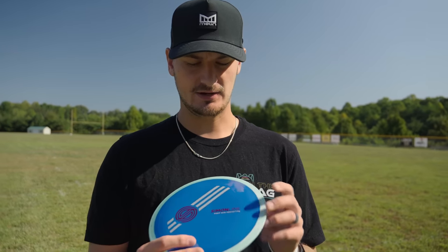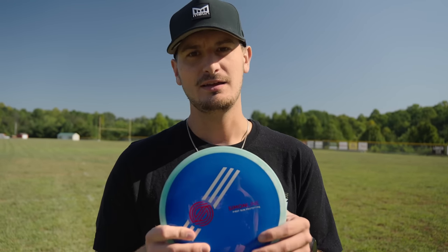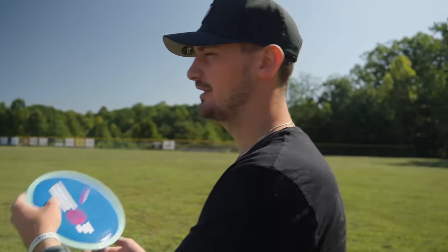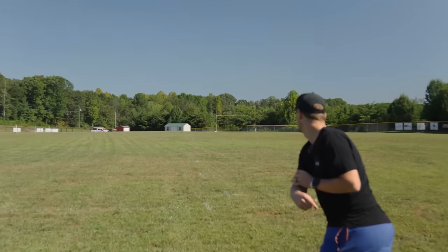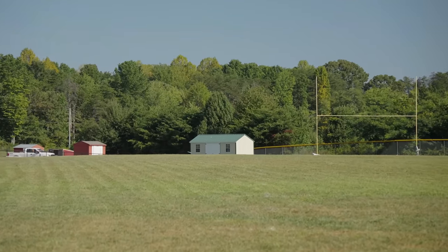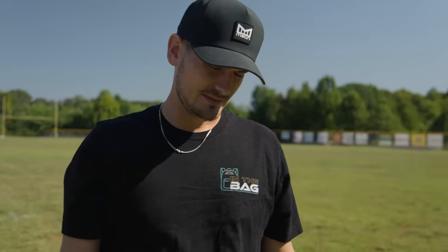I think we've seen kind of all we need to see with the Simon line Time Lapse here, but I'm going to rip a forehand. And by rip, I mean throw it as hard as I can — so not hard. That went about 280 if you're keeping track at home.